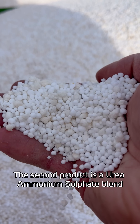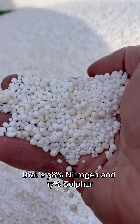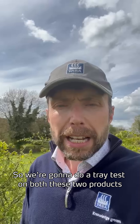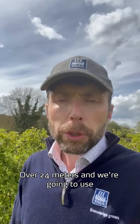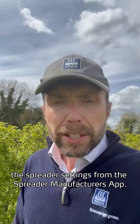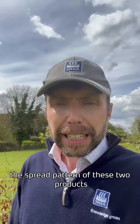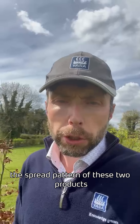The second product is a urea and ammonium sulfate blend. It's 38% nitrogen and 17% sulfur. We're going to do a tray test on both these two products over 24 meters, using the spreader settings from the spreader manufacturer's app, and then compare the spread pattern of these two products.